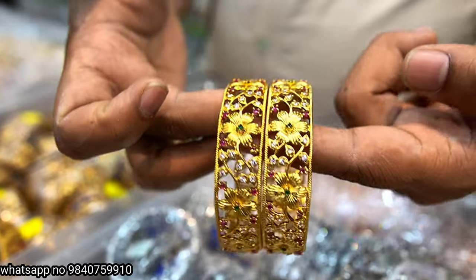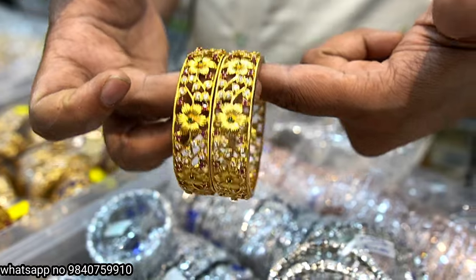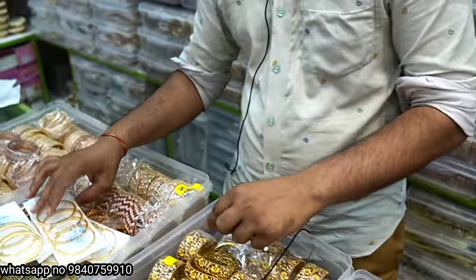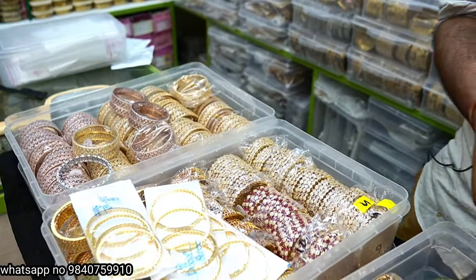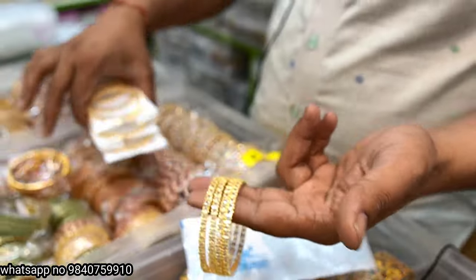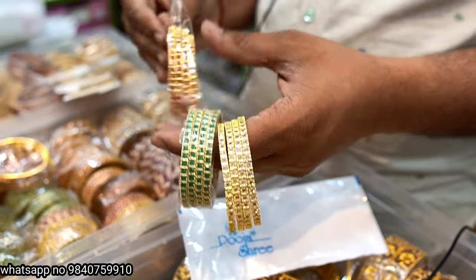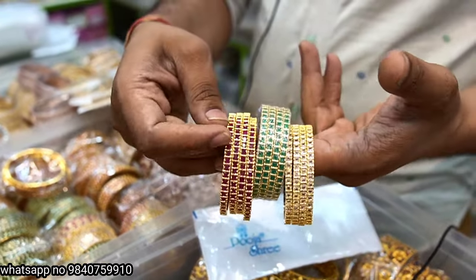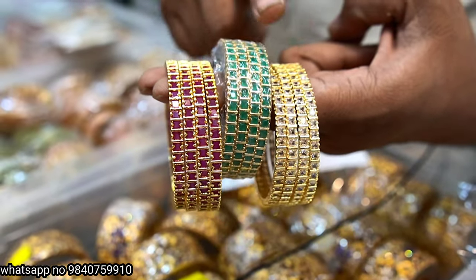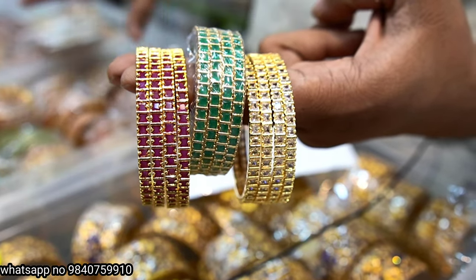This one is 600 rupees — flower bangles, different item. Also 600 rupees. Three colors available to buy at 300 rupees each. All sizes: 2.4, 2.6, 2.8, 2.10.